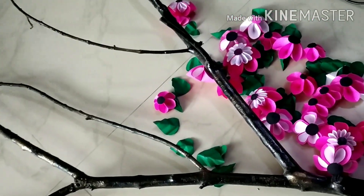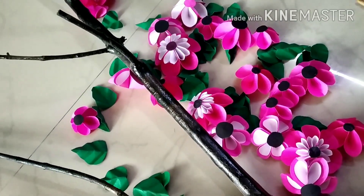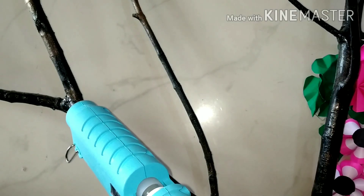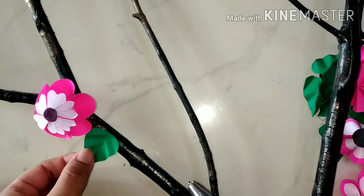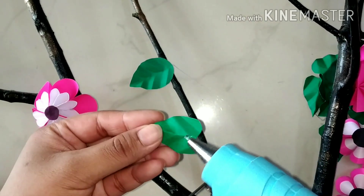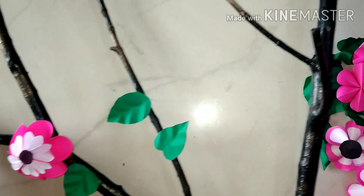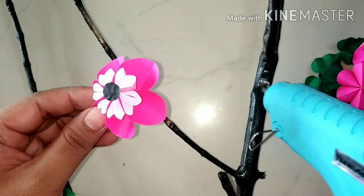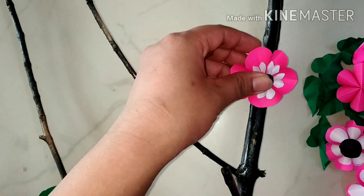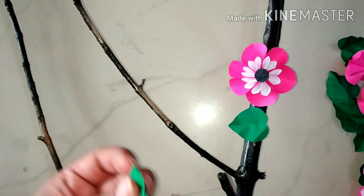Now I am going to paste all these flowers and leaves one by one with the help of a glue gun. These days the glue gun has become very popular for craft work, but we have to use it very carefully because the glue is very hot. We can paste flowers and leaves anywhere on this branch.